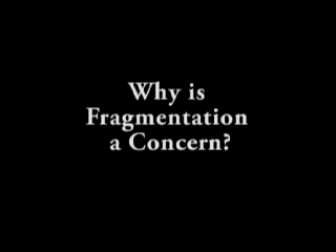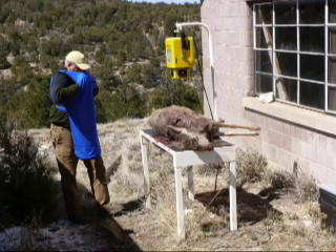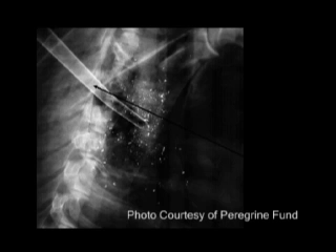So why is fragmentation a concern? The following photos are of x-rays from the study cited earlier that examined lead bullet fragmentation in mule deer. The first photo shows the wound channel in the chest of a mule deer after being shot with a Remington 7mm Mag lead bullet. Notice the location of the 9mm carbon rod inserted into the bullet path, and the many lead fragments found as far as 3 inches away from the wound channel.